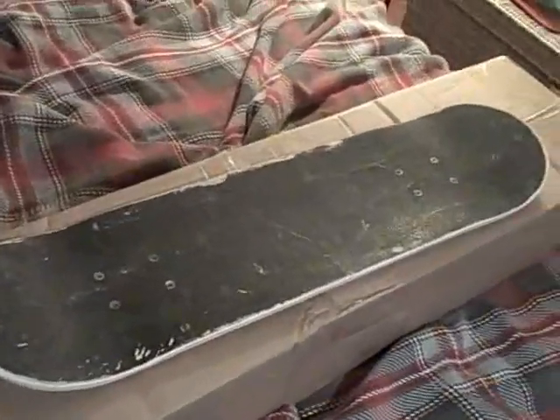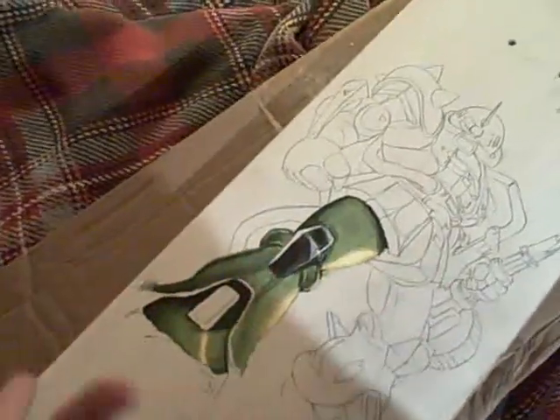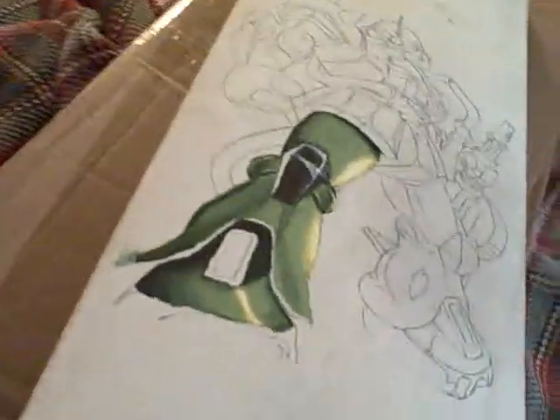My friends are going to teach me. And then lastly, for an update on the Zaku skateboard I'm painting — just the leg so far, and the leg isn't even done yet. It's a pretty slow process, but let me know what you guys think. I think it's coming out pretty nicely so far. I'm really happy and excited about it — it's a pretty fun project.